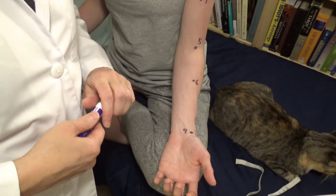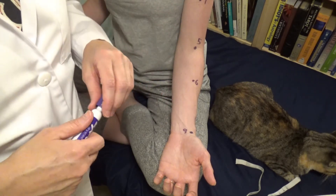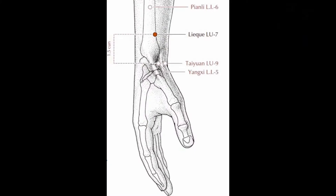Lung seven is actually called broken sequence. It's located on the radial side of the forearm, approximately 1.5 sun proximal to large intestine five. To locate it, I need to show you where large intestine five is — it's in the cleft between the tendons of brachioradialis and abductor pollicis longus.